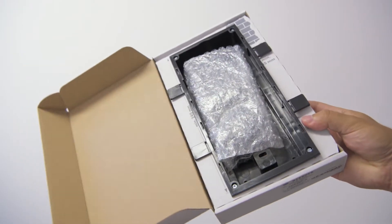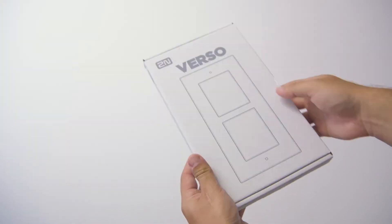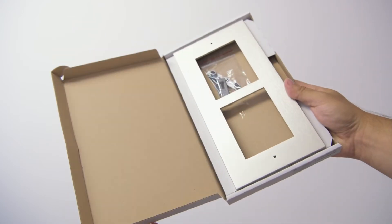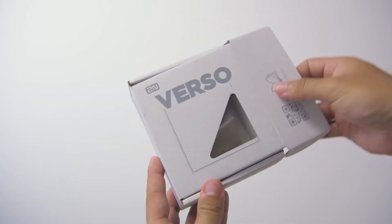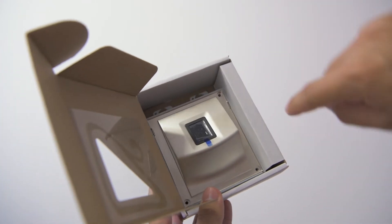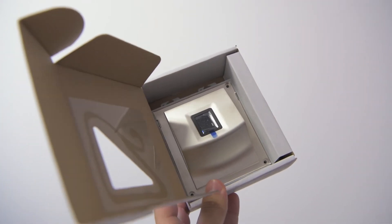We'll need two installation boxes, two flush mount frames, 2N IPverso, and a fingerprint module with fixing screws and cable in the side compartment.